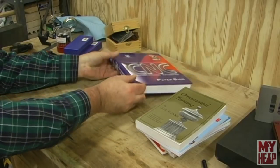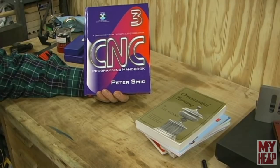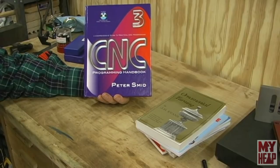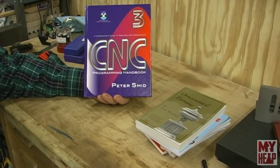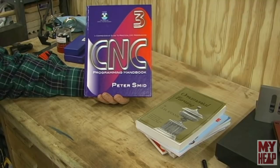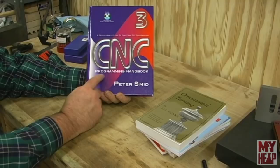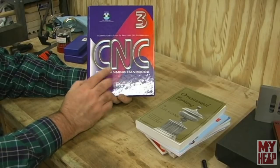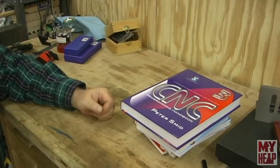You guys know I do CNC tutorials for new folks, and I've got more I want to do — I just haven't had time. But this book here, the CNC Programming Handbook by Peter Smid, is excellent if you're interested in learning G-code. It's based on FANUC controllers — Haas uses FANUC, and there are others. He's very concise and clear on how to program. I'd been wanting it for a while; I had a PDF and had probably read it four or five times. I'm really excited to have the physical book.